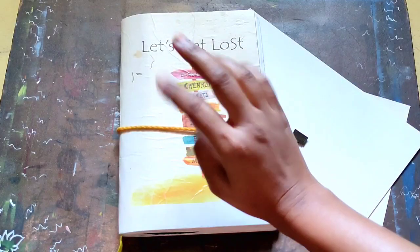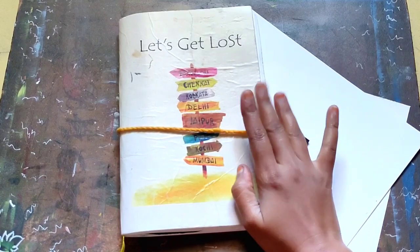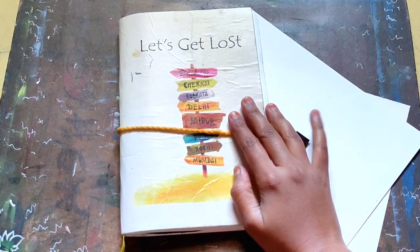Hey, hello everyone, welcome back to my channel. I hope you all are doing well. Today I will show you a simple way to record your journal or diary by using watercolor. So without wasting more time, let's start the video.